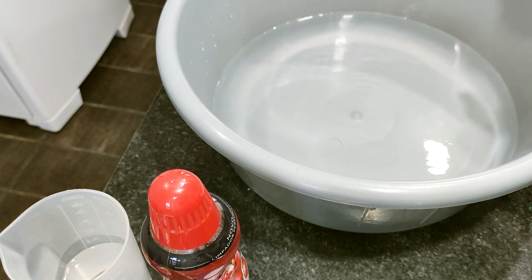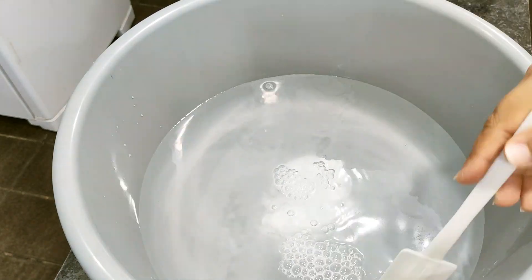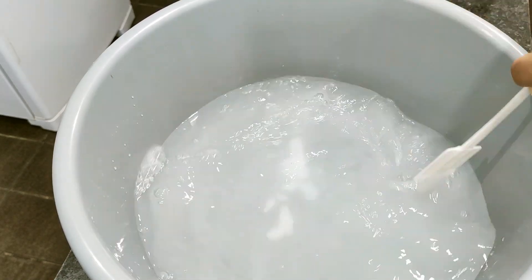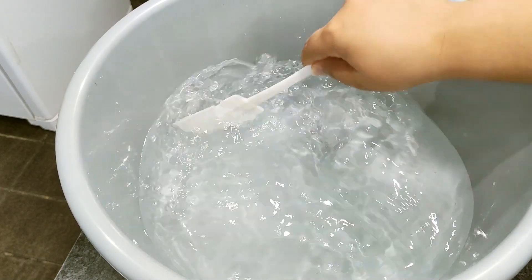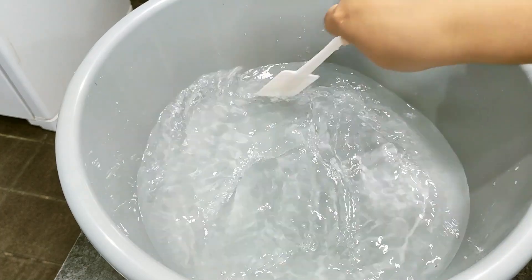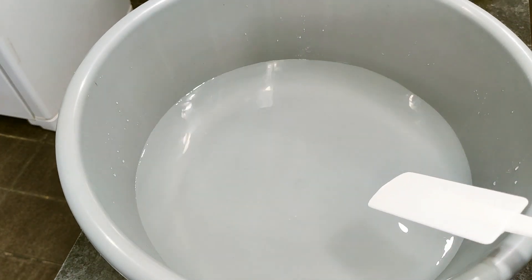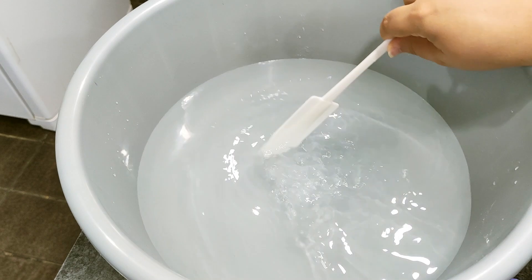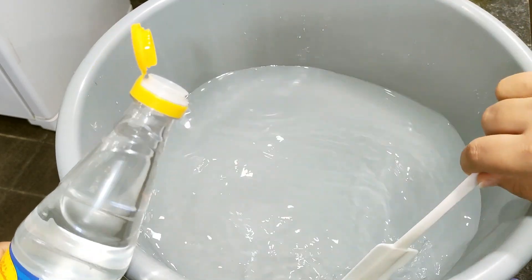Aqui eu vou começar dissolvendo o bicarbonato. Vou acrescentar aqui na água e vou mexendo até ele se dissolver completamente. Ele se dissolve bem rapidinho, pessoal. Tem uma quantidade grande de água, então é bem fácil de dissolver. Já se dissolveu. Agora eu vou vir acrescentando o vinagre aos poucos, porque ele vai espumar, vai ferver. O vinagre em contato com o bicarbonato tem essa reação, então eu vou adicionar aos poucos para não subir muito e derramar aqui na minha bacia.